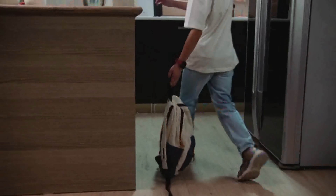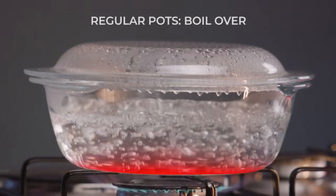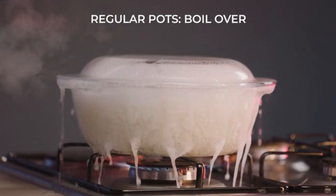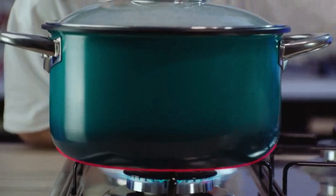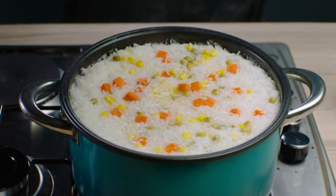Cook the fluffiest rice without it boiling over. How? Airtaste. While regular pots concentrate all the heat at the bottom, the heat in Airtaste comes from all directions, creating a controlled, steady cooking experience free from mess, without boiling over.